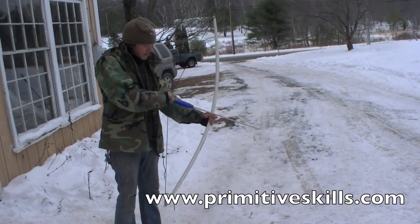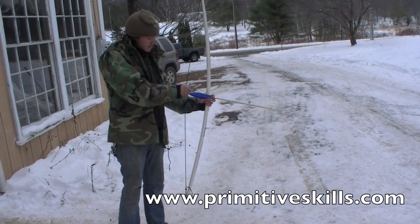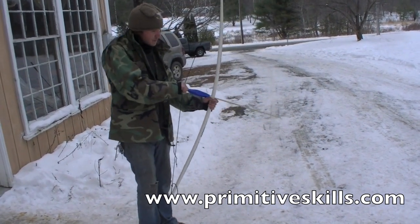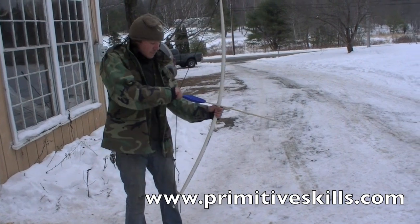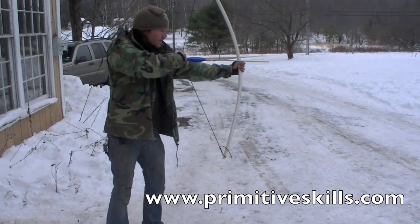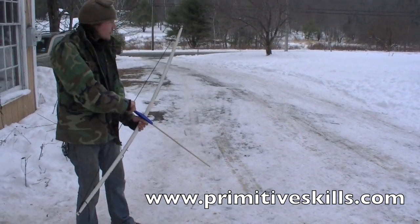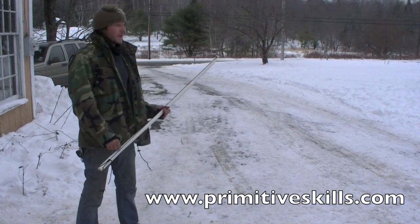He's just doing a pinch grab — not pulling with three fingers. It's just a pinch, and he barely moves his right arm. It moves maybe a little bit, but mostly the bow just comes up and he pushes his left hand forward and then fires like that. It ends up being this sort of fluid little thing.